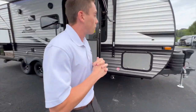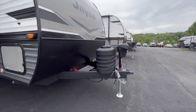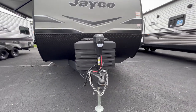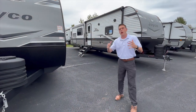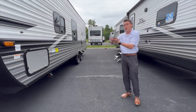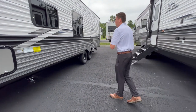Starting over here on the front, you're going to be getting a power tongue jack. Tied into that power tongue jack on the front, you're going to be using an integrated MoreRide A-frame. That A-frame is going to go back to the center of the camper, which means you're getting more outriggers on the actual frame of the camper itself. Those walls are not just going to be sitting on the frame — they're going to actually be tied into the frame using those outriggers.